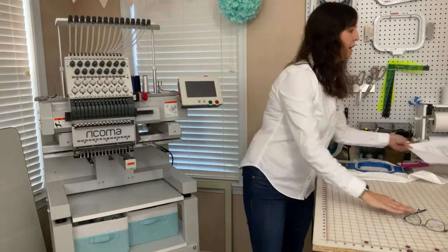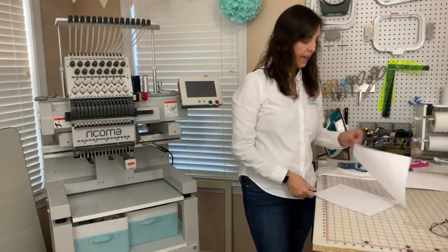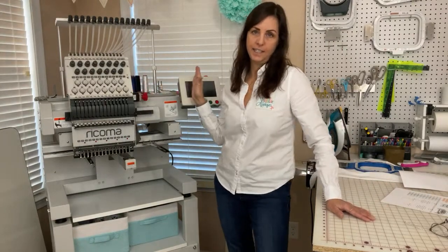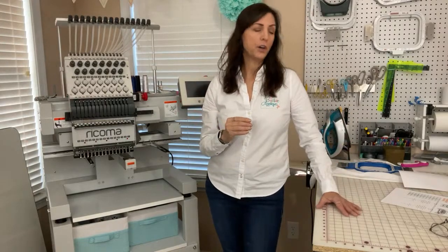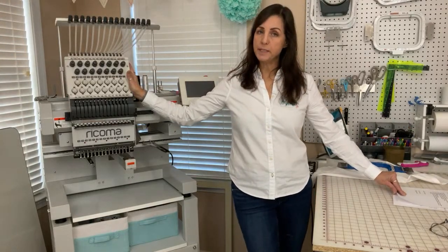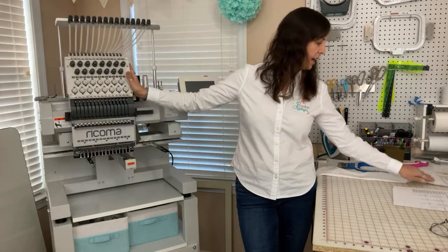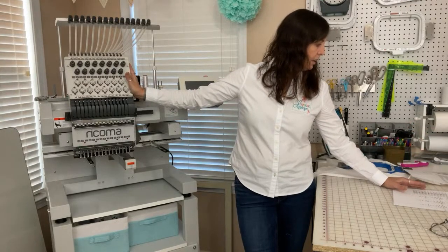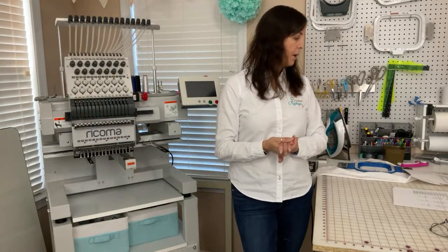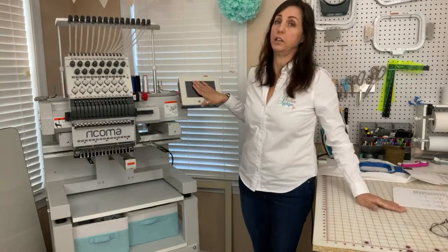They have machines that go all the way up to eight heads, so essentially you would get eight heads that would be sewing all at one time. So this one is considered a commercial machine. They also have some 10-needle machines that are considered for the home embroidery market. And they also have the TC series — so they have 10-needle, 15-needle, and 20-needle. All the machines come with the touchscreen, which I really, really love.